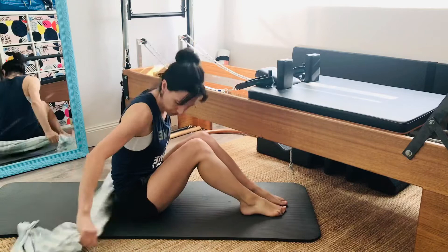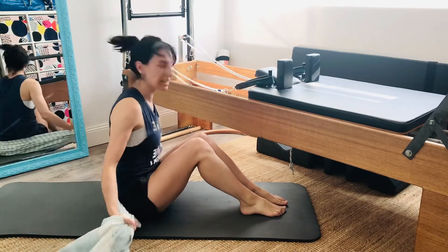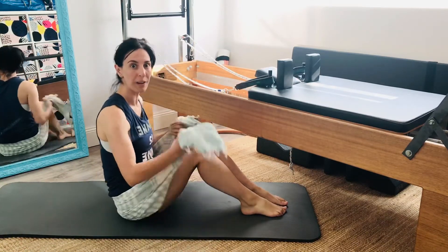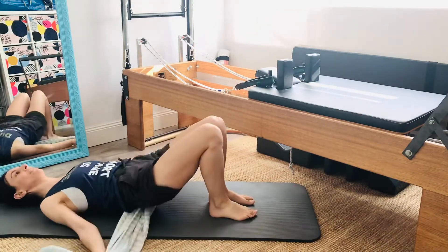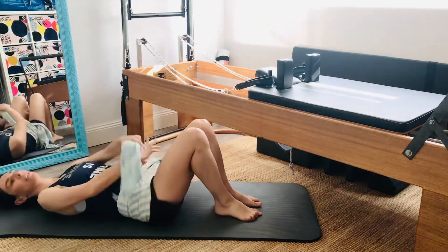First thing you'll do is just have either end of the towel around your pelvis, and then lay down on your mat and cross the towel over.